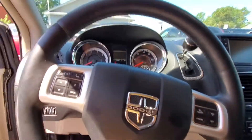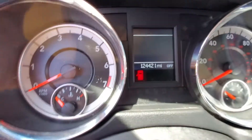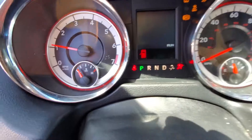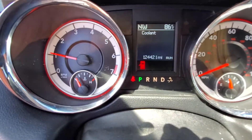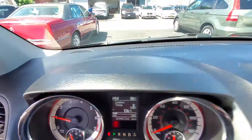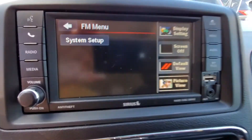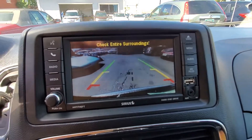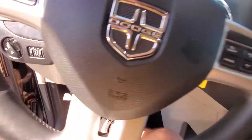Let's start her up. It does have 124,000 miles, no check engine lights. It does have a clean Carfax and is a one-owner car. Looking at the radio, it has SiriusXM satellite compatibility and a backup camera — all the good features you'd want.